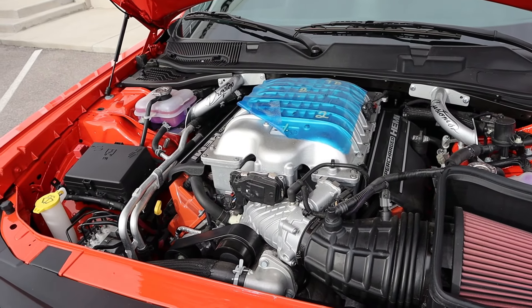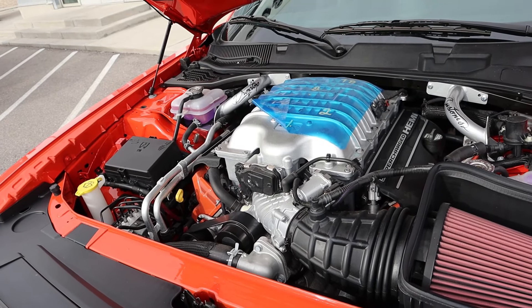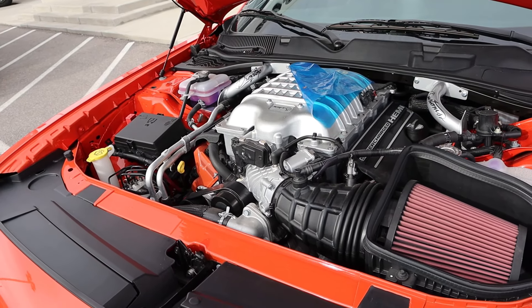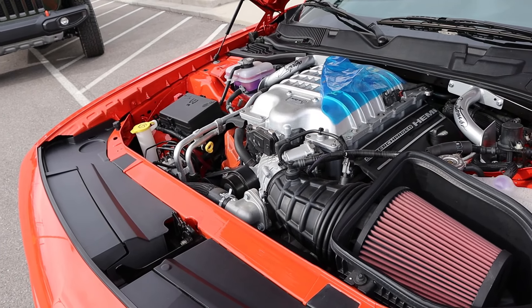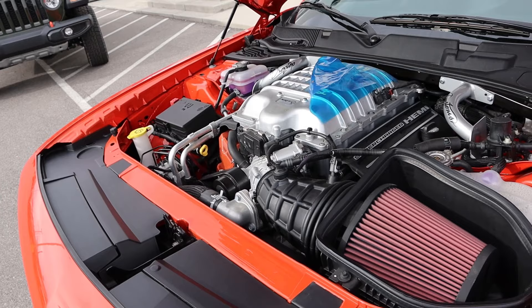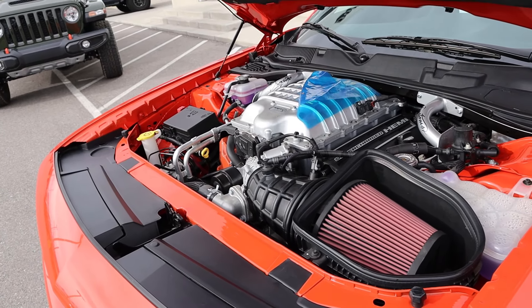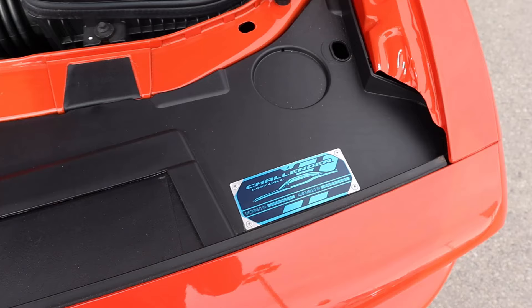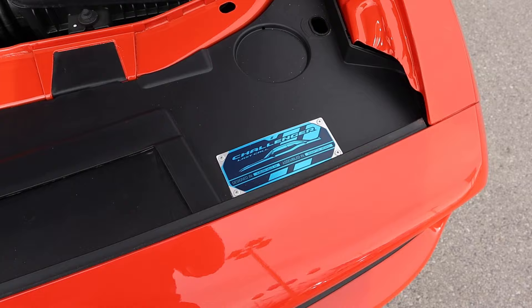So powering this is a supercharged 6.2 liter V8 that goes through an eight-speed automatic transmission. Power outputs are a whopping 717 horsepower and 650 pound-feet of torque — at least that's what I read. This is a jailbreak Challenger, not a red-eye Challenger, but still 700 horsepower is insane. And before anyone questions me on anything — last call Challenger. There's your plaque.